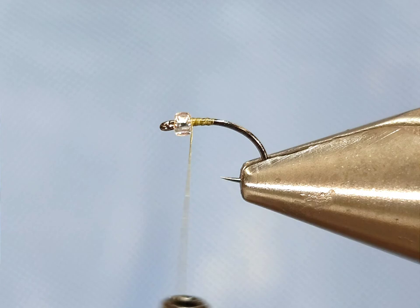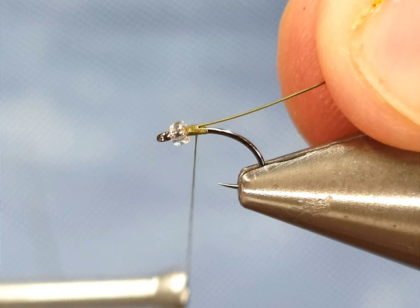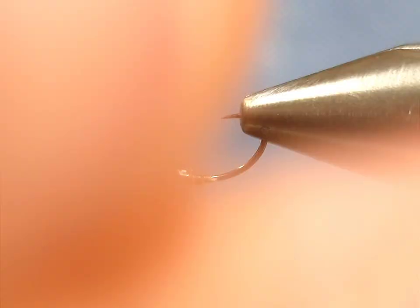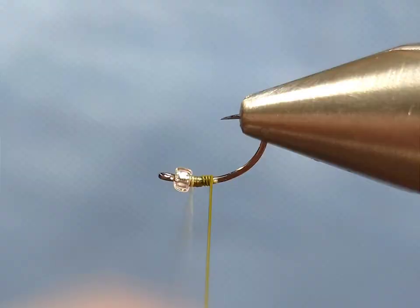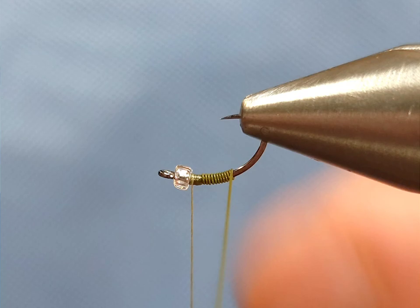I'm going to go ahead and get started with the thread right behind the bead — don't take it down too far because you don't want to build the body up. Then I'm going to immediately tie the wire in. I like to jam it into the bead to give it a little bit of extra hold. Once I've got it secure, make sure really not to pull too hard backwards — if you pull super hard with this Nano Silk it will pull right out. So you just secure it with a couple wraps and then start taking touching wraps back to the bend of the hook.